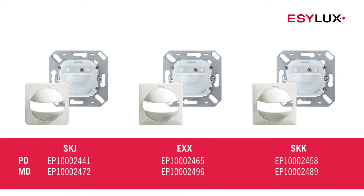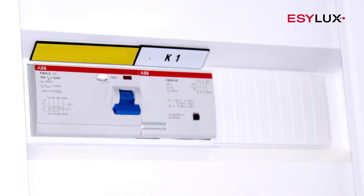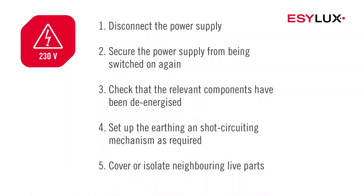Our product range also offers sets of detectors with different covers. This device must be installed by authorised personnel only, in compliance with the installation regulations and standards applicable in the country of use. During the installation process, observe the five safety rules.